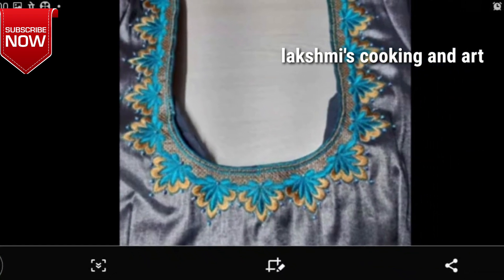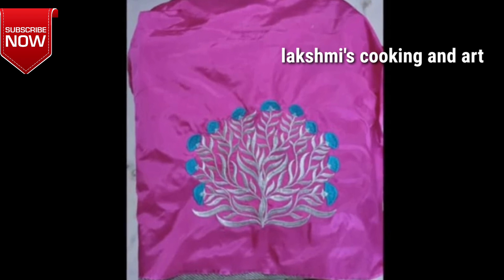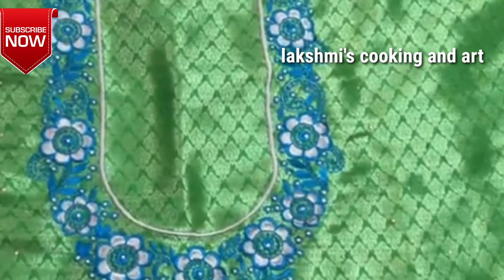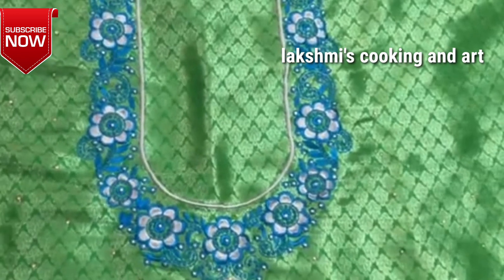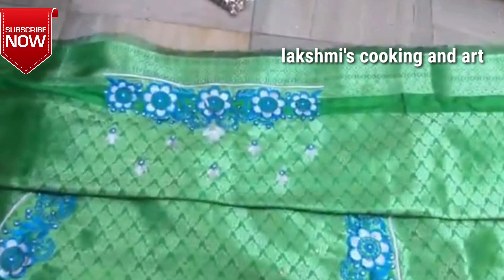If you like a new design, please like and share, subscribe and support the channel, and press all notifications so you don't miss the first video.